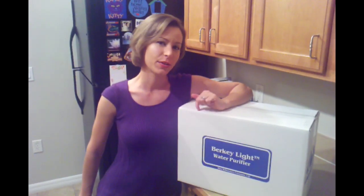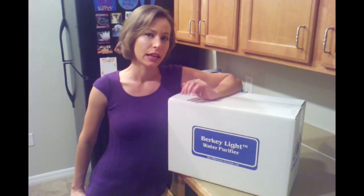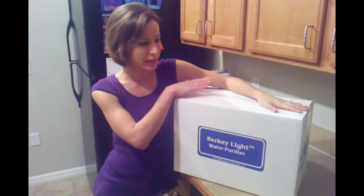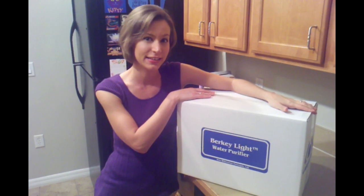Hey guys, this is Stephanie with the wannabehomesteader.com. Today we're going to be unboxing a Berkey Light water filtration system. I've wanted one for a really long time as a way to get clean water, because bottled water is not that great for you and the city water here is really, really bad — it's full of so much chlorine you can smell it like you're drinking pool water. So I got this for Christmas from my dad. Thank you, dad!